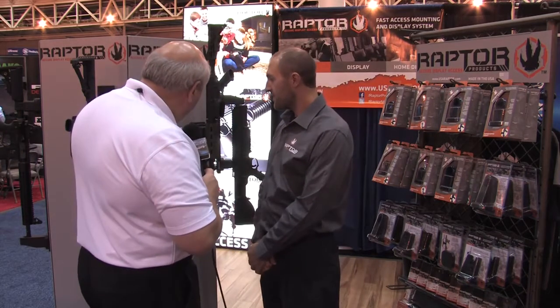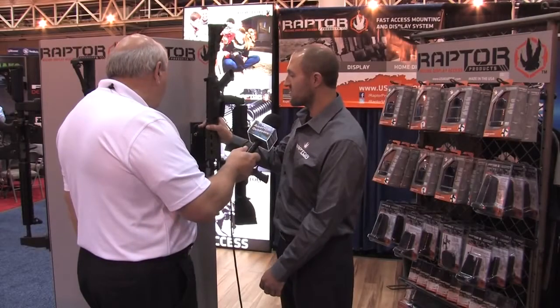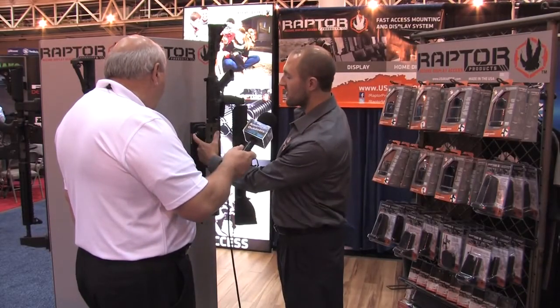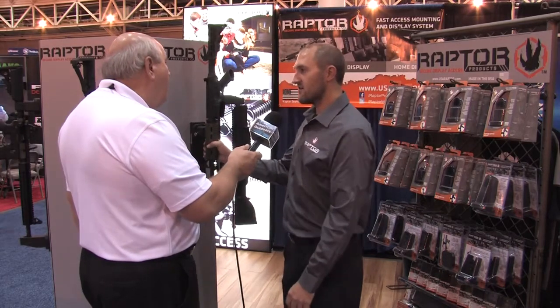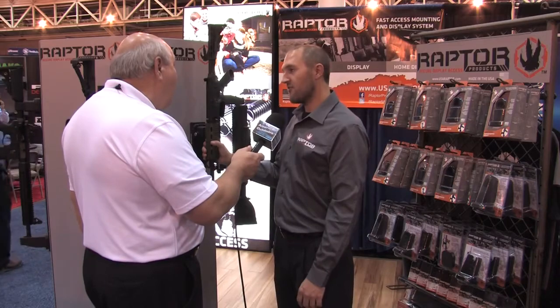Now it looks like from this right here — is this lockable? It is. So once we've secured the rifle, we can go ahead and depress the lock and now it is secured. This system would take 1,200 pounds to extract this rifle out of the mount.